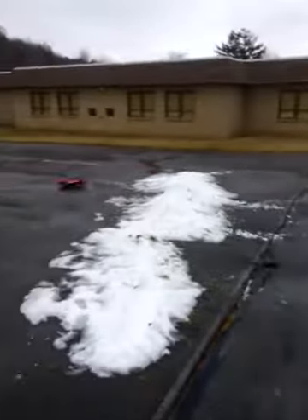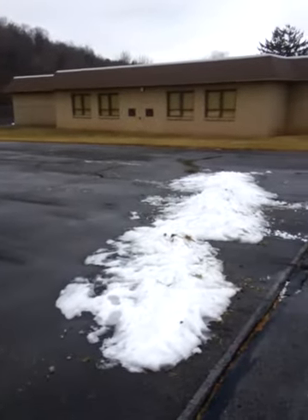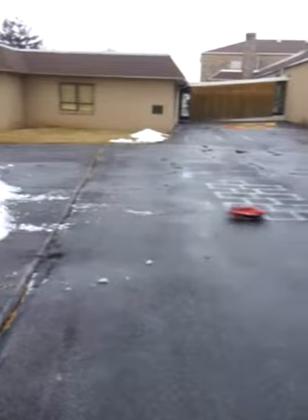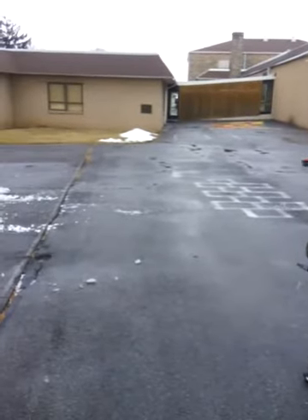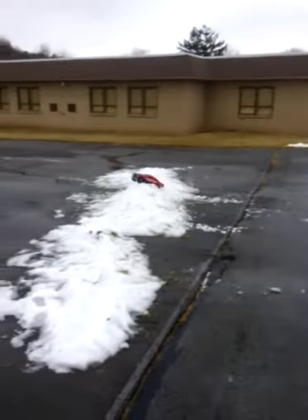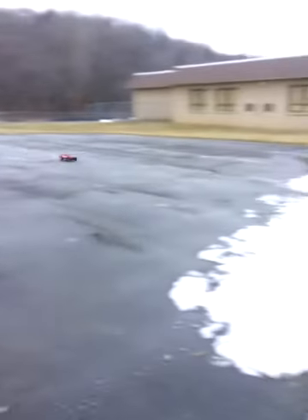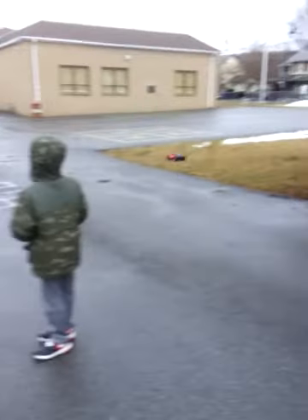Yeah, she's weighing down from a bunch of snow slop. That was a good one — I'm gonna zoom out so you can catch the whole jump. I'm gonna focus in on the jump that way, catch the whole jump — there we go. We'll post this on YouTube when we get home. Slash 4x4 VXL 3S LiPo bash.